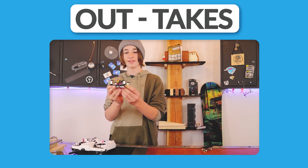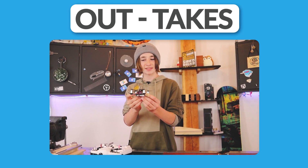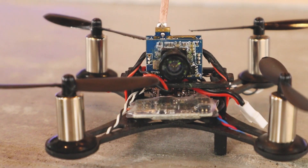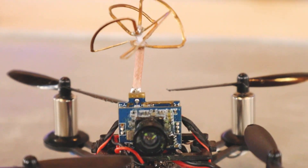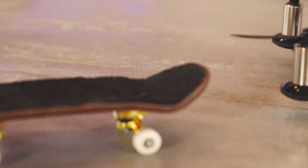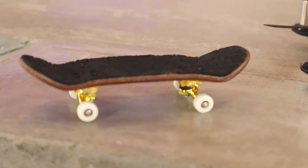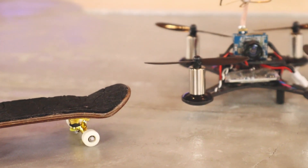I guess you are watching this in the outtake box. So thanks for watching through the video to see this. Bye bye.